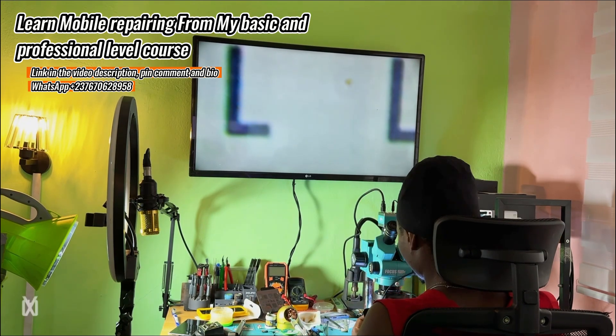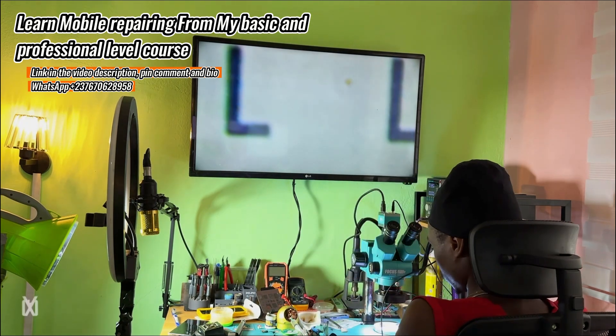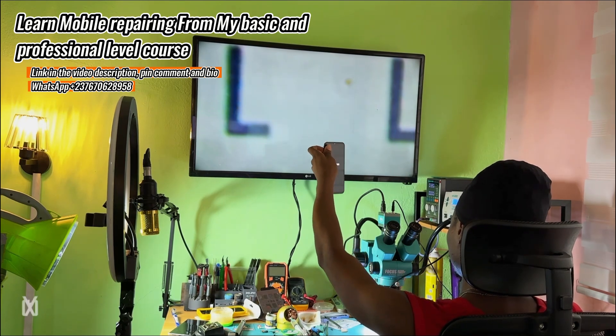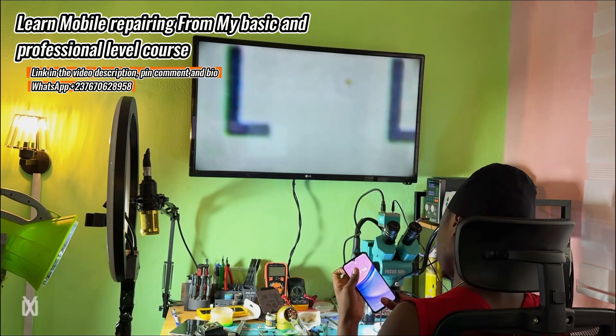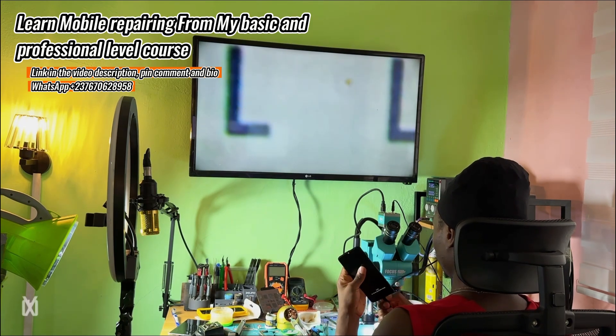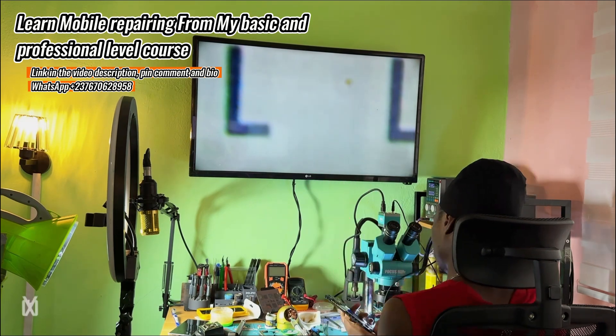I placed the new charging IC, put everything together as a test to see if the phone powers on and charges — and everything was okay. The phone powered up. I connected the charger and everything is good. Don't forget to get my courses and follow me for more videos. Thanks and see you soon.